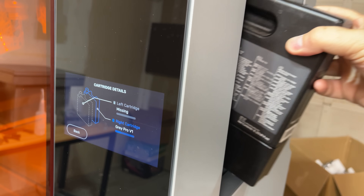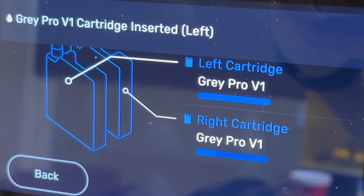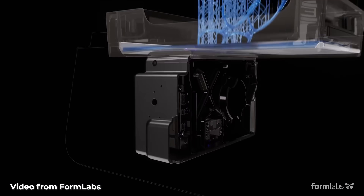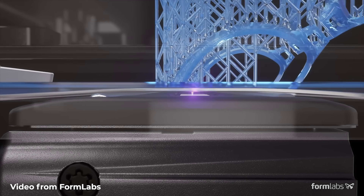The resin tank itself will hold one liter of resin, and two separate one-liter cartridges of resin can be inserted on the side. The Formlabs 3L uses low-force stereolithography, and that's where it uses linear illumination and a flexible film in the resin tank. It's really neat.